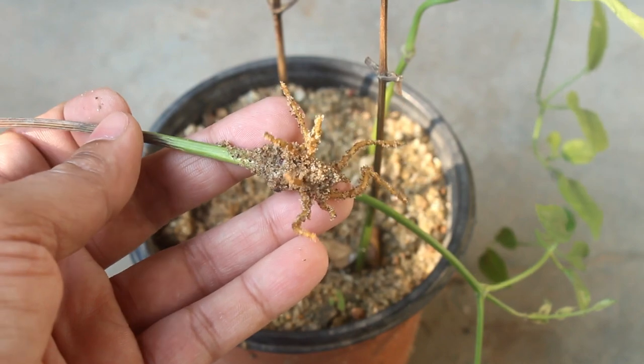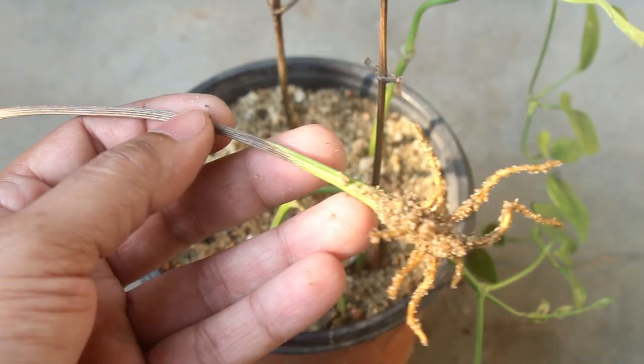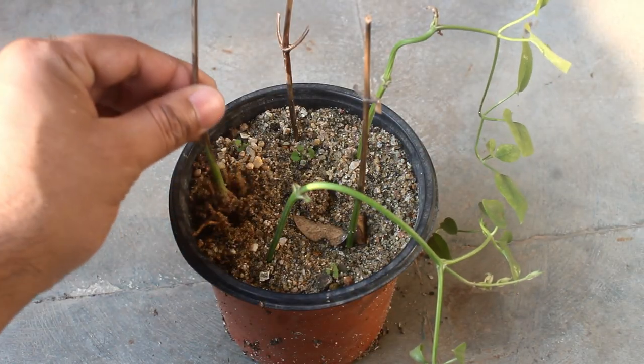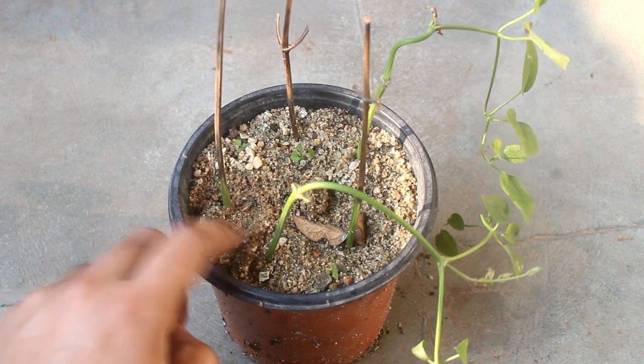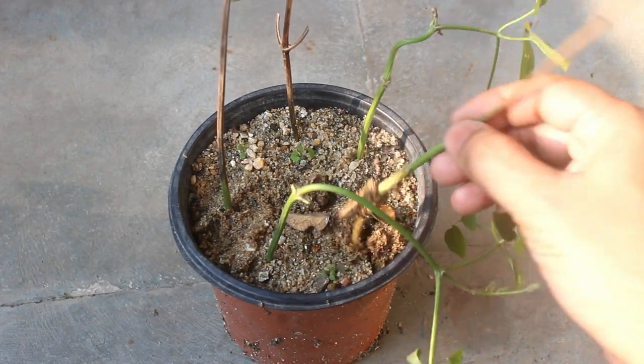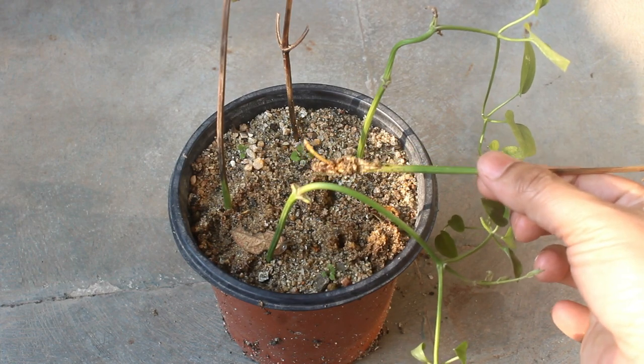As we can see, it did produce roots. So inserting it back in, and hopefully after some days it's going to produce new shoots. Same thing with another cutting too.